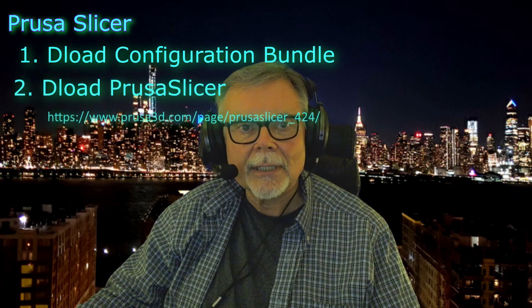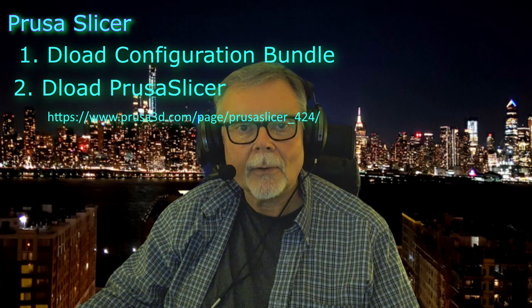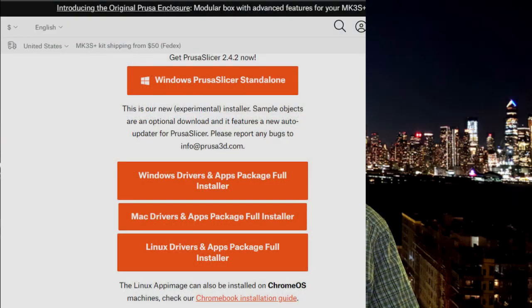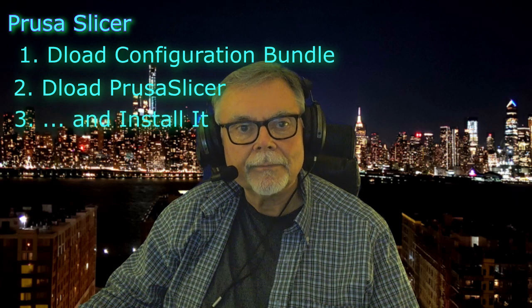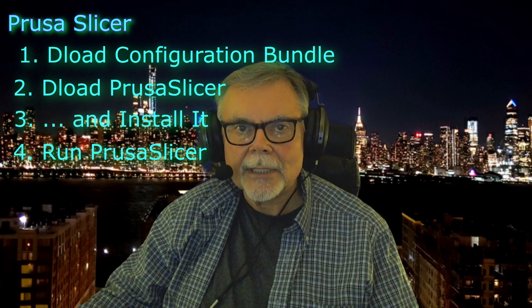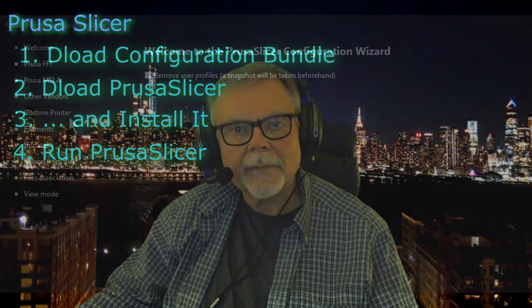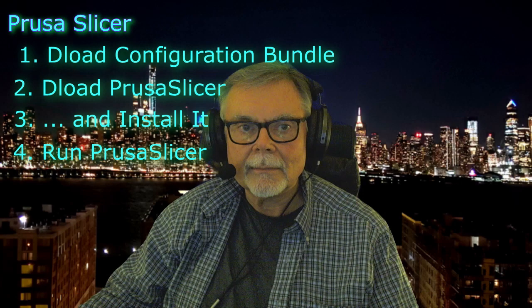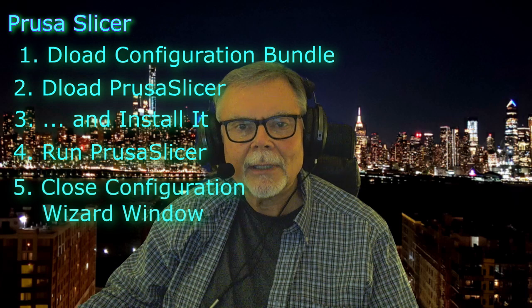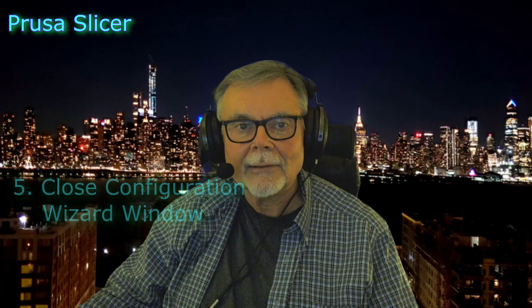Next, download the latest build of PrusaSlicer from their web address, and I'll post a link to that in the comments below. There are installs for Windows, Mac, and Linux. Download the install that's appropriate for your system. After it's installed, run PrusaSlicer for the first time. When it starts up, it will open the configuration wizard — this is where you create a profile for your printer. You can safely close this window for now, because all of the information can be loaded from the configuration bundle you just downloaded.